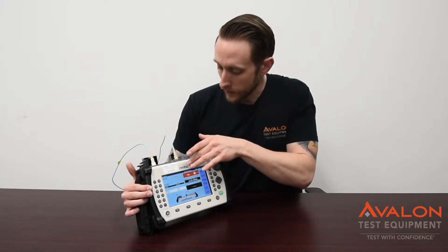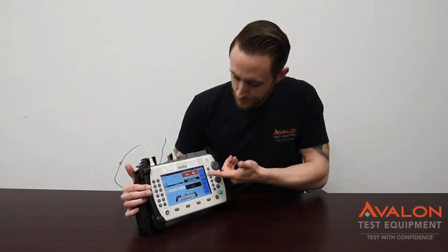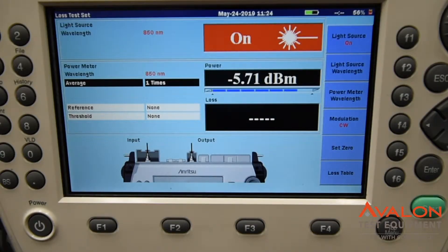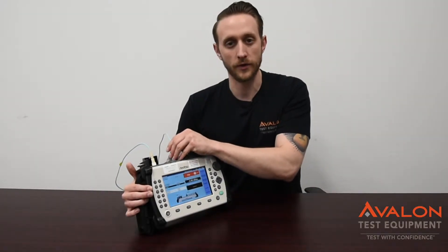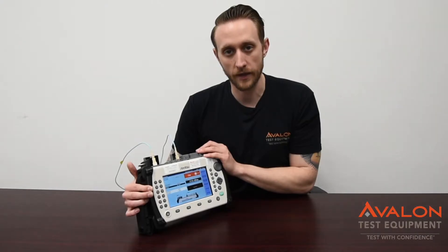Here we're going to go out of the multi-mode output with just a jumper directly back into the optical power meter in, and we can see we're right around negative 5 to negative 6 dBm. This is a quick way to make sure that your unit is working correctly, but also a very handy tool to have in the field.